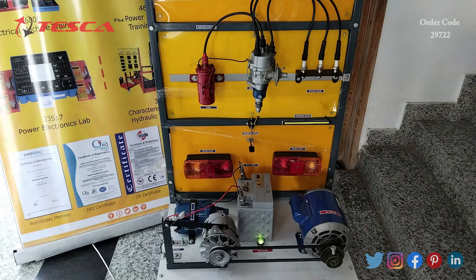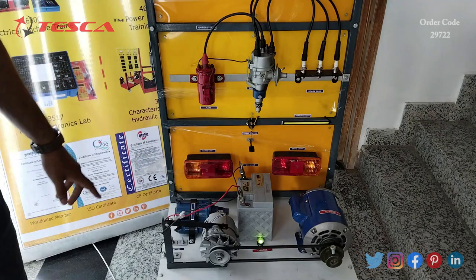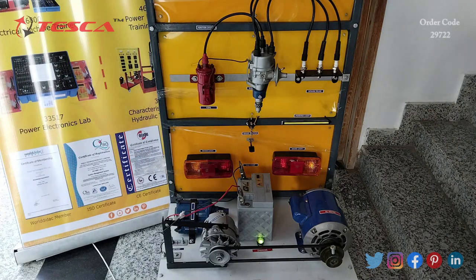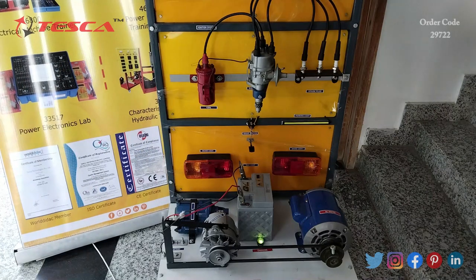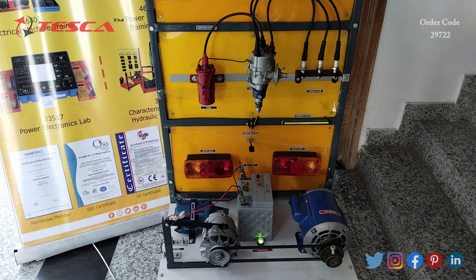Now we have to connect the mains of this AC motor to the main AC supply. We have to connect the AC motor to the main supply and switch it on.